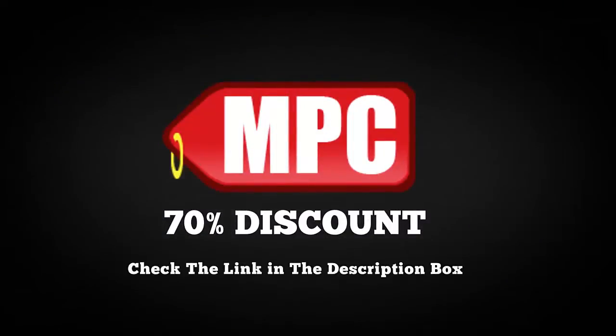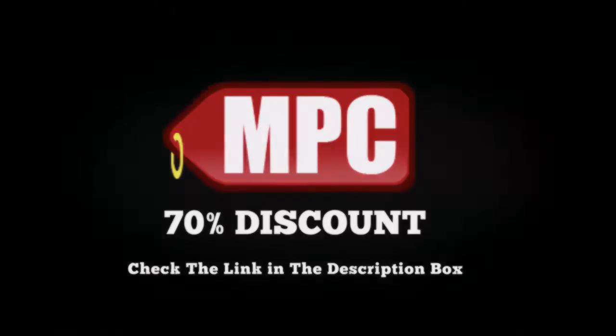Check the availability of the 70% discount for this product from the link in the description box.